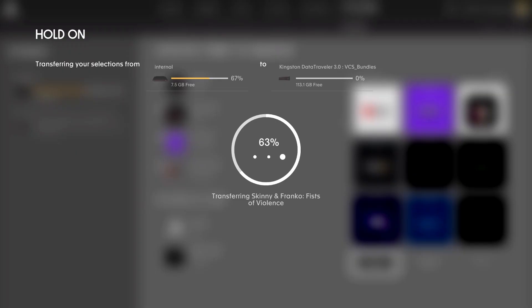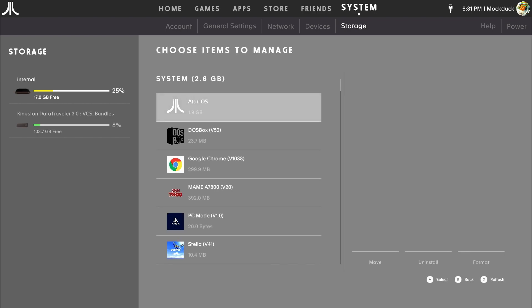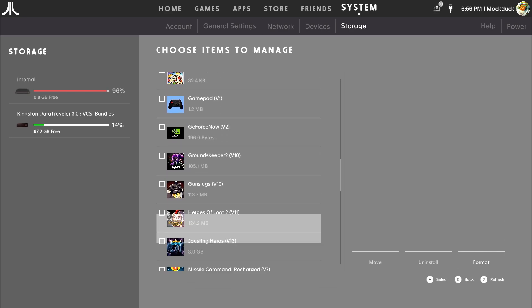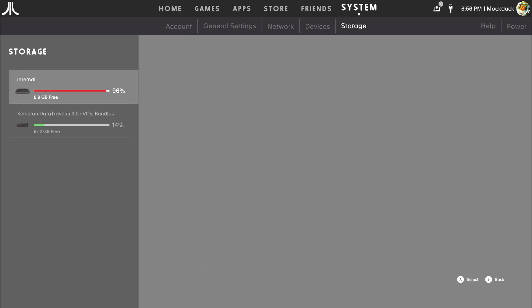A 128GB USB is actually 113.19GB in size. When I was done downloading everything and moved it over, I'd used almost 55GB of storage space. The VCS ships with a 32GB internal drive. It seems likely 128GB will be enough to store the entire VCS catalog — apps and games — with plenty of room to spare for future game releases. We'll see what the end total ends up being, but it seems likely a 128GB drive will be enough for the VCS's life, given the relatively small file size of most games.